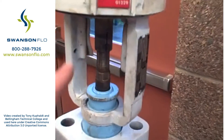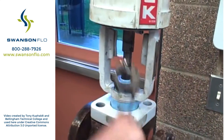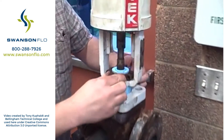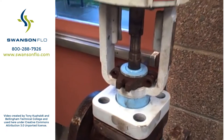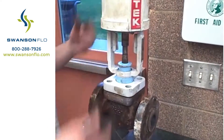Then it's coupled together — actually the stem with the valve stem itself, with that coupling unit, and that's how the assembly works. There's a special arrangement there for holding the yoke onto the bonnet. That's a basic, quick-and-dirty reassembly of a Valtech control valve.